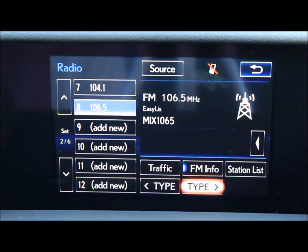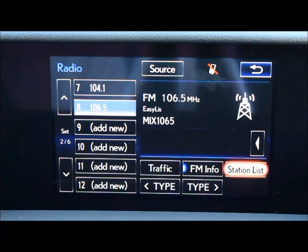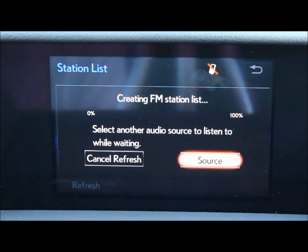You can also go into the options menu and select a station from the station list, which your car creates.